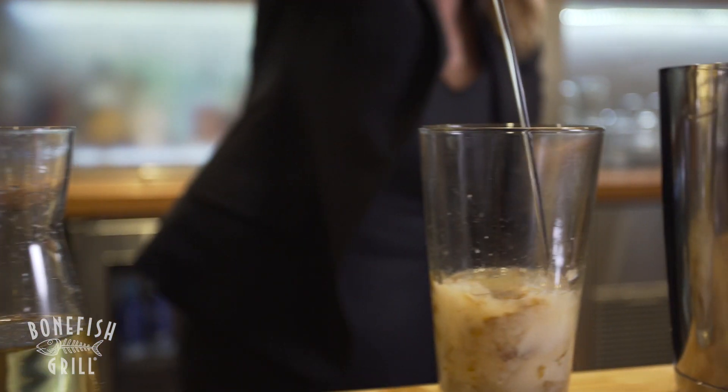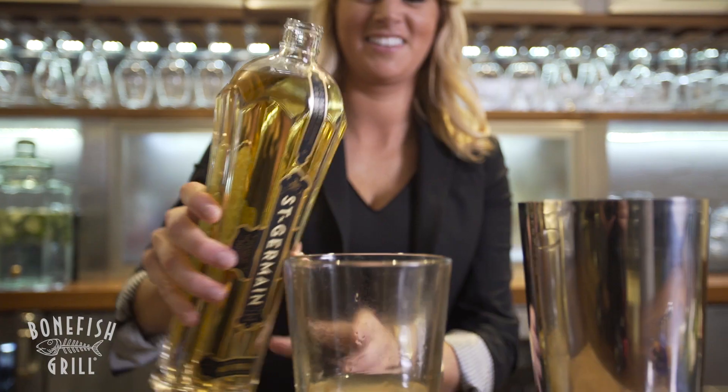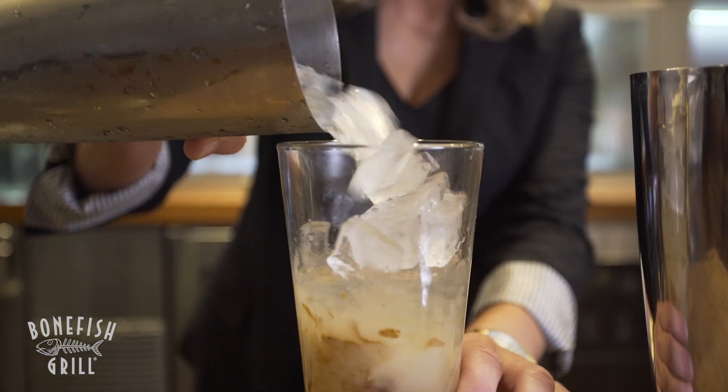We're going to start off by adding our Absolut Pear and then next we're going to add our St-Germain elderflower liqueur. We're going to shake it nice and ice cold.